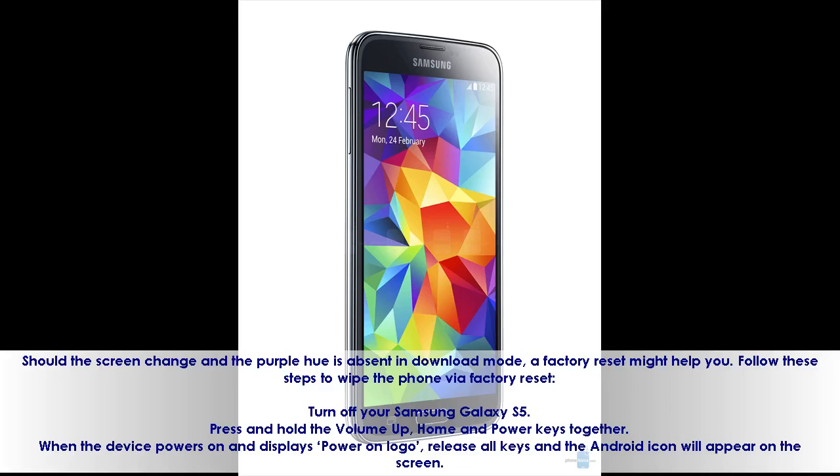Should the screen change and the purple hue is absent in download mode, a factory reset might help you. Follow these steps to wipe the phone via factory reset.